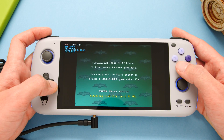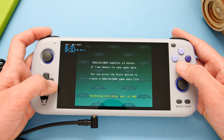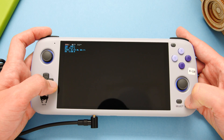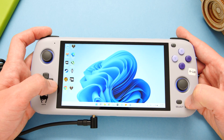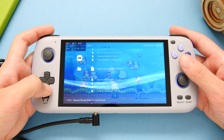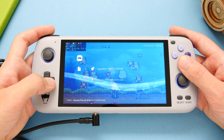When we move over to Dreamcast with the Flycast core, things get very interesting. Games will either not boot at all or crash on boot. In this case, the game crashes shortly after it has been booted. N64 is in the same situation, and I wasn't able to find a single emulator for either of these systems that could run on this device.